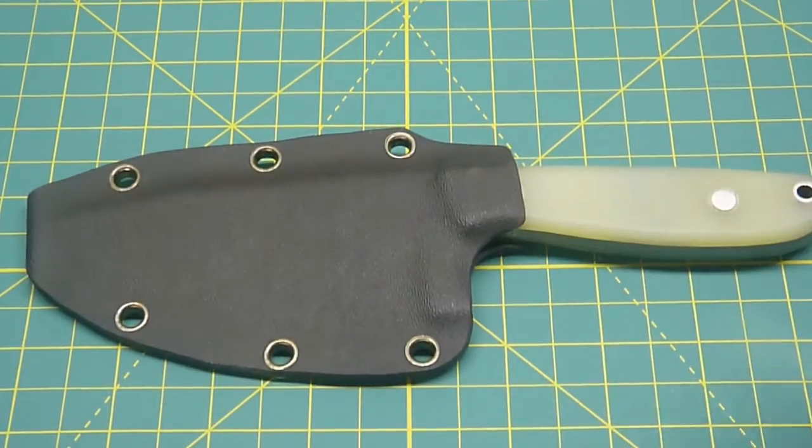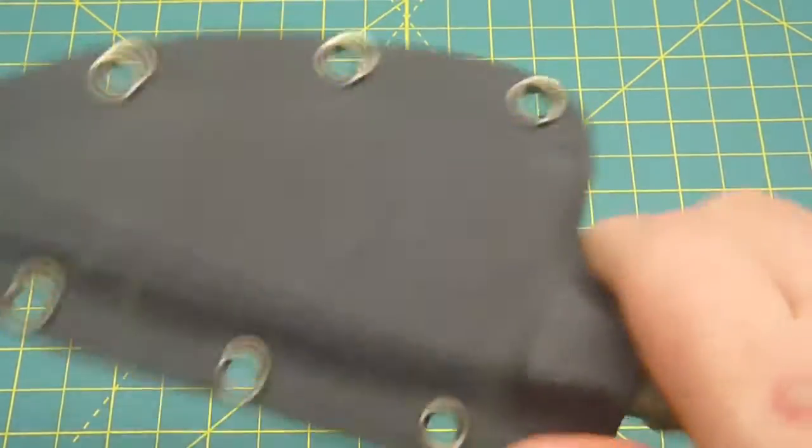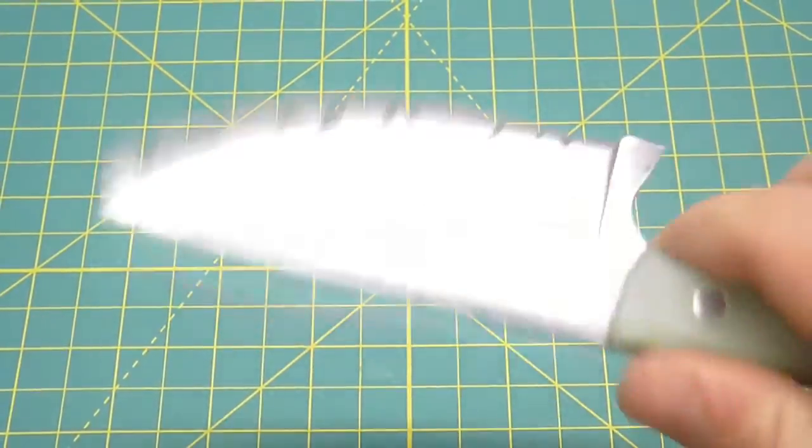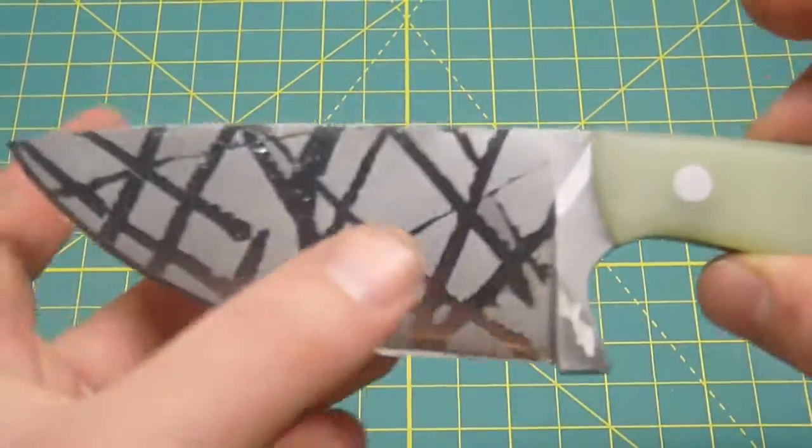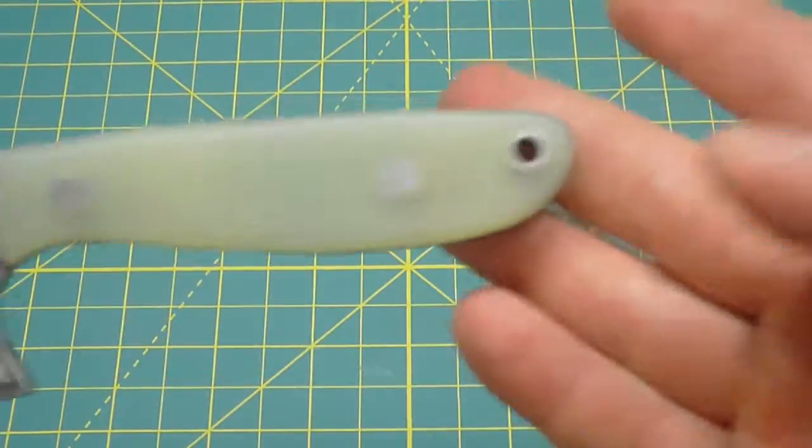Paddock sheath, guys. This knife turned out really, really good. So if anybody is interested...